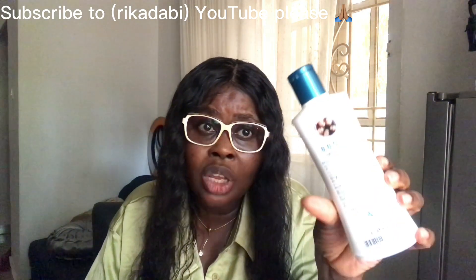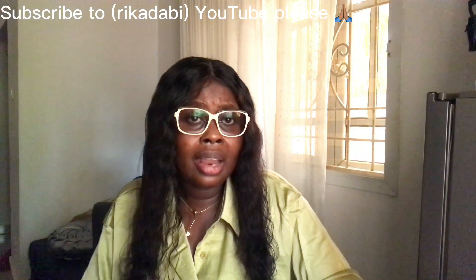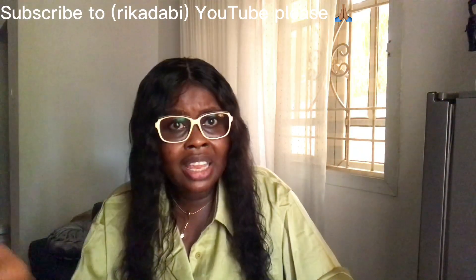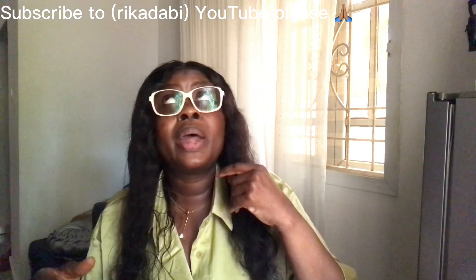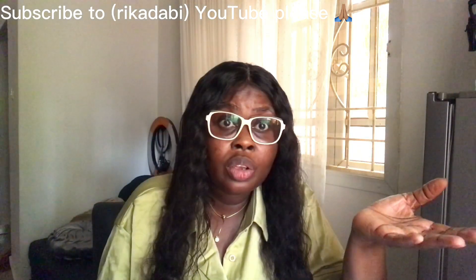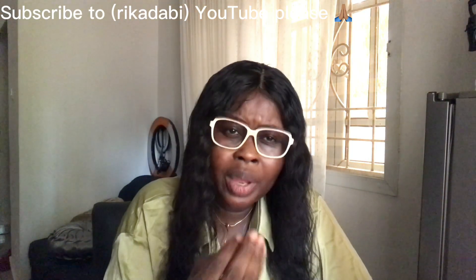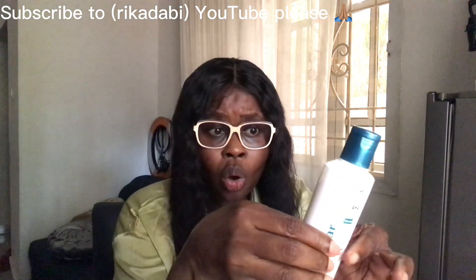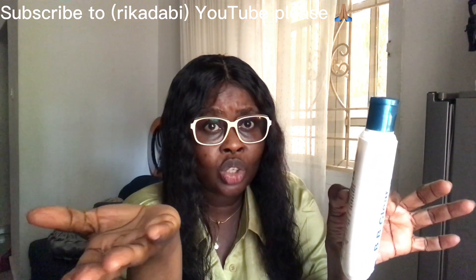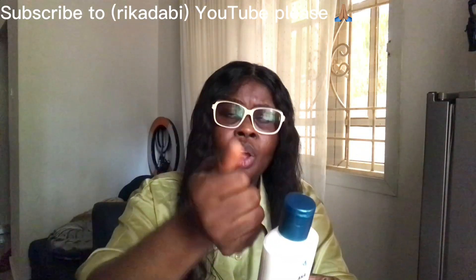If you're going to be using it, use it with a soft soap — like baby soap, Medimix, Dove, Vaseline, or Lux. They have softer soaps that go with it. You can put half of a Carotone cream inside, or a little Slim, or a little Nivea — any cream that has no lightening agent is what you're going to mix with it.